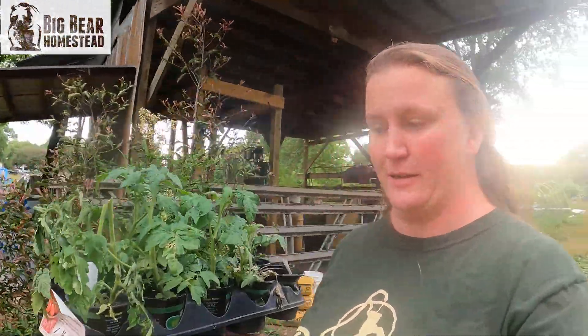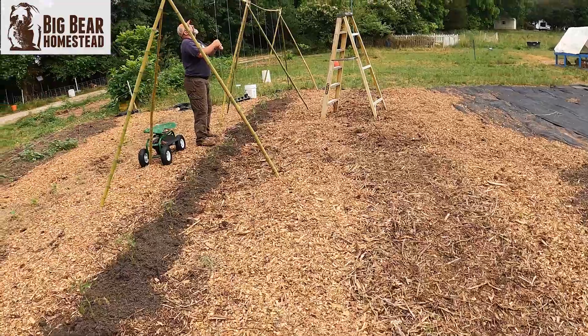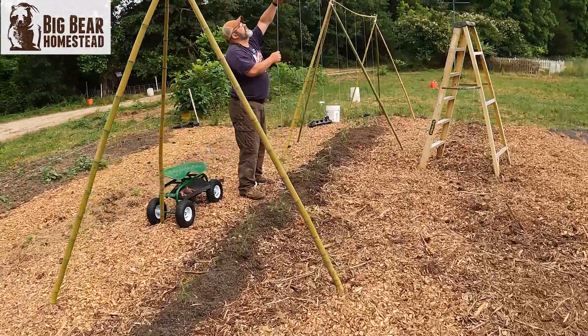What's up Big Bear Nation and welcome back to the homestead! Today I'm going to take more plants out to the big garden and show you what we've done with free plants and free bamboo. Come take a walk with me and go see what's going on — what are you doing, tying it off?